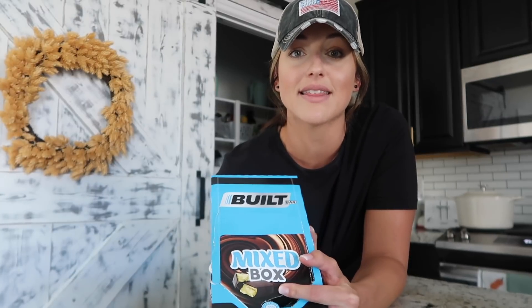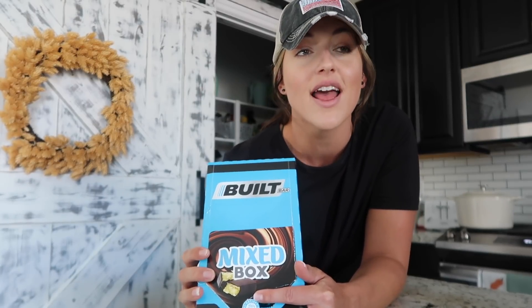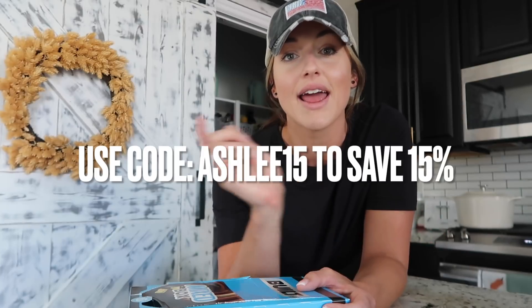You can check out Built Bar using the link down below. I also have a 15% off coupon code that works for everything on their website, not just protein bars. I was eating Built Bar and recommending them to my personal training clients long before they were sponsoring my content, so it's like a dream come true. My coupon code is ashley15 — that will save you 15% on your order. Now I'm going to throw a bar in my purse and head to the grocery store.